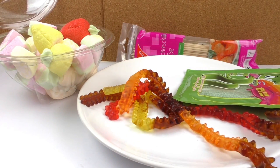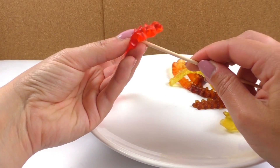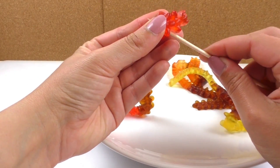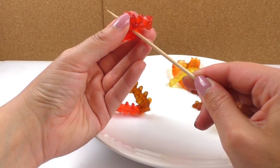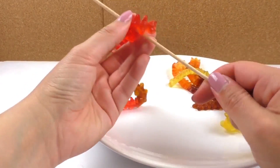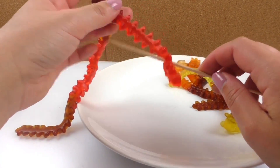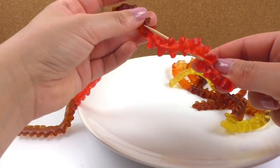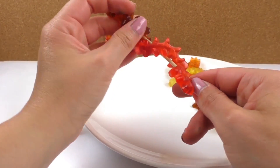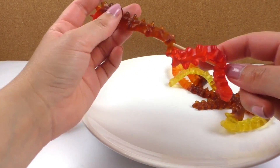So let's get started. I'm going to start with the centipede kebabs. I'm going to grab a wooden stick and stick the bottom of the centipede into it, putting them towards the bottom. Then I'm going to wrap it around the stick and put it there one more time.